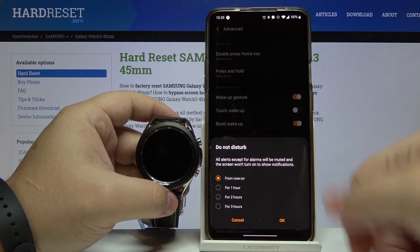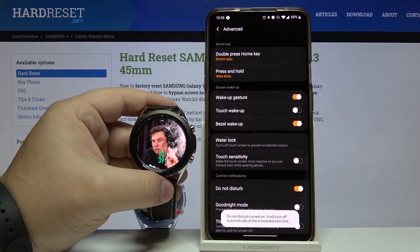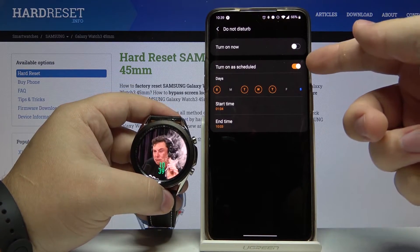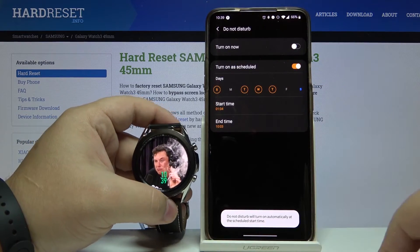We can tap on the slider next to it to enable it. Again, choose the duration, then tap OK. We can disable it by tapping the slider. We can also tap on the option itself to enable Turn On As Scheduled.